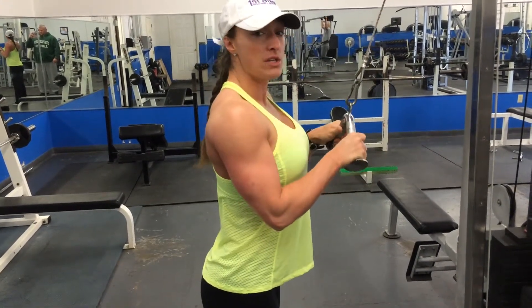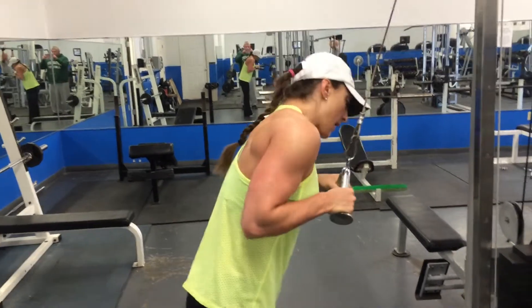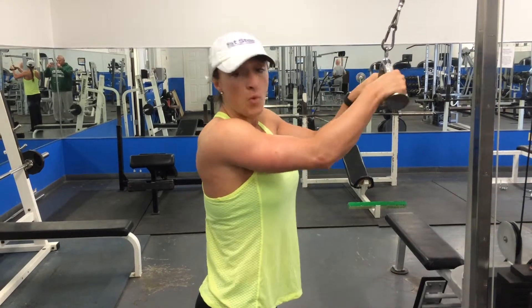Make sure that you keep your shoulders back. I see a lot of people that hunch over and press down — that's really working more of your chest. You want to keep this in your triceps. This is where form and technique are key over weight.